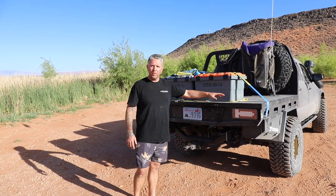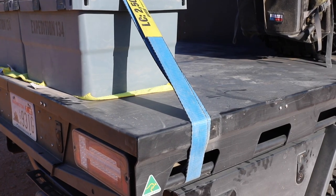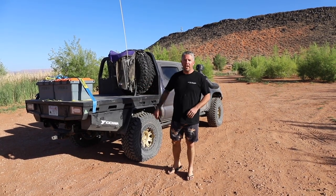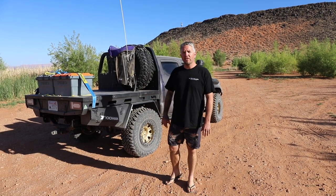And then to finish it off nicely, we've got our ebony black powder coating. This powder coating is super durable, super tough. If you're looking for a tough, capable, lightweight tray for your dual cab, head over to dustmule.com or mittalloy.com.au.